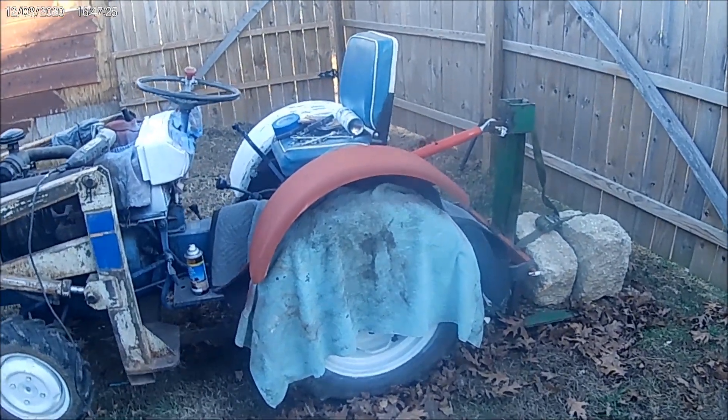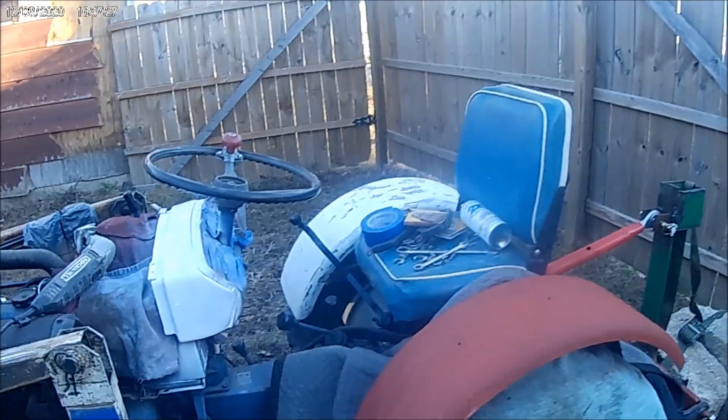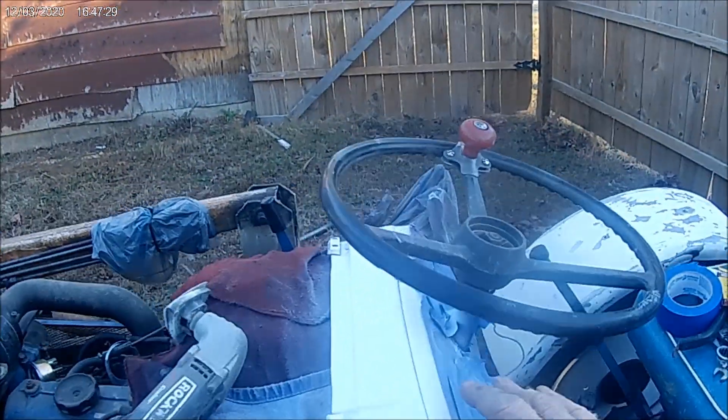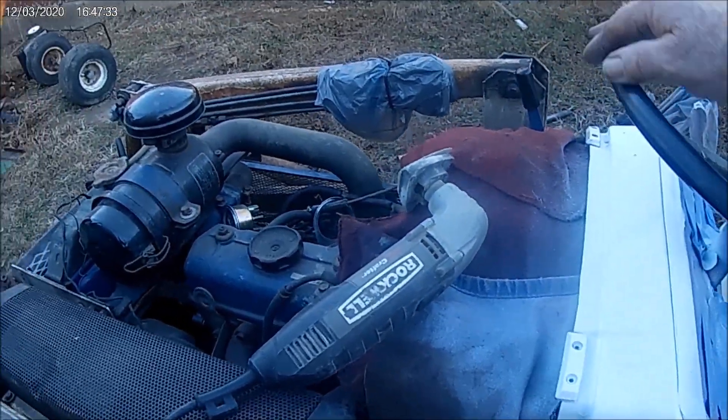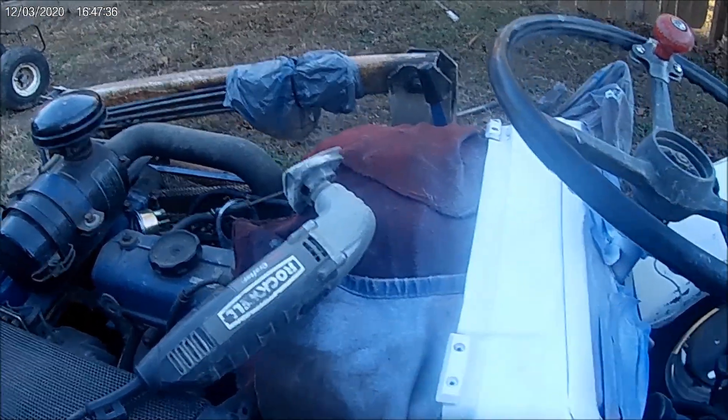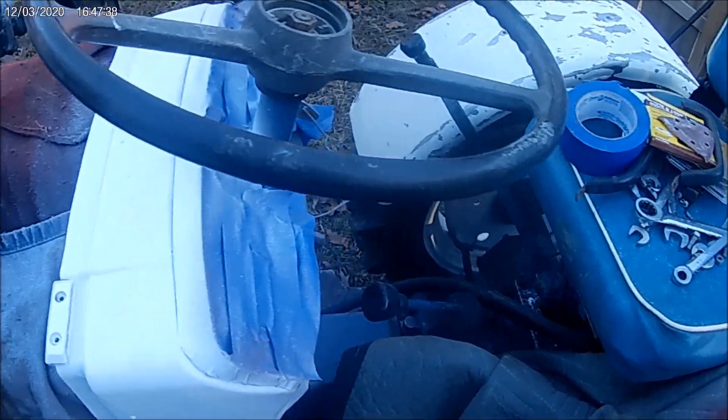I'm doing a little painting on the tractor here, I've got to do a little remodeling. I messed around and wiped the steering wheel off because I've still got some paint on it and let my rag drag against that, so now I've got to do that over.